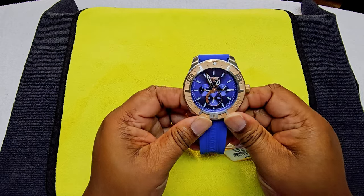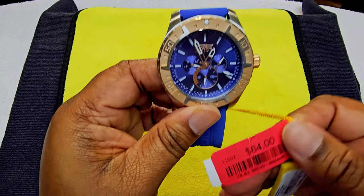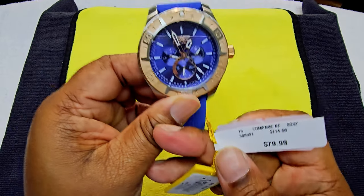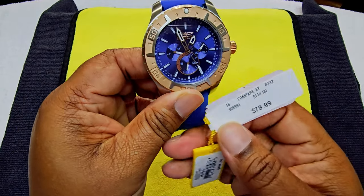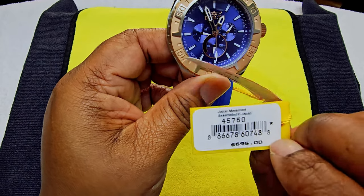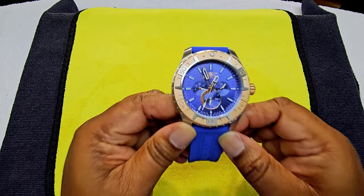So here we go — what do y'all think about this one? This one right here cost me less than 60 dollars. I think I paid about almost 60 for it. It was on sale, and then they have their tag on showing what they want you to think it's worth — but it ain't worth that.